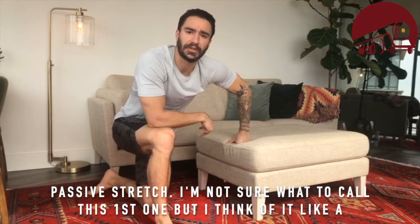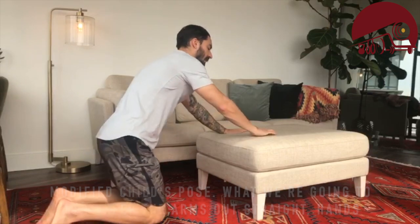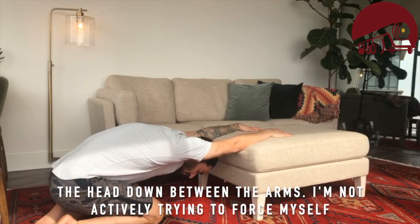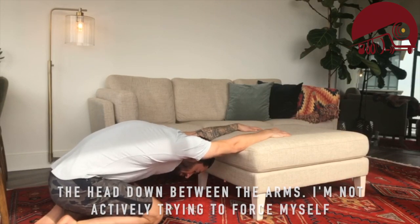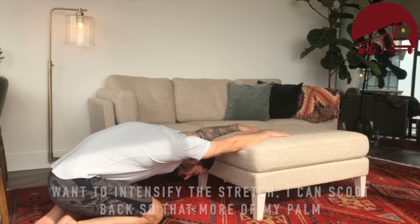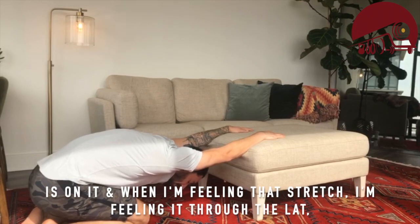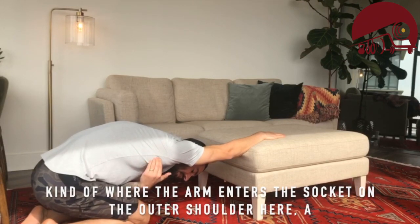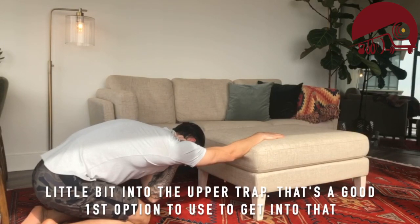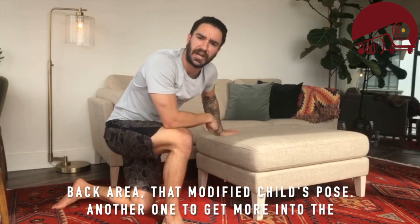I'm not sure what to call this first one, but I think of it like a modified child's pose. We're going to keep the arms out straight, hands on the object, and just hang out, bringing the head down between the arms. I'm not trying to force myself down there, just chilling and letting gravity do the work. If I want to intensify the stretch, I can scoot back so more of my palm is on it. I'm feeling that stretch through the lat, kind of where the arm enters the socket on the outer shoulder, and a little bit into the upper trap.